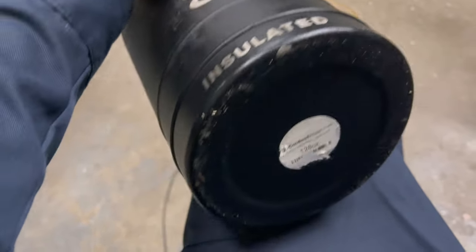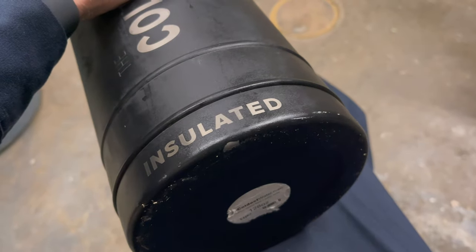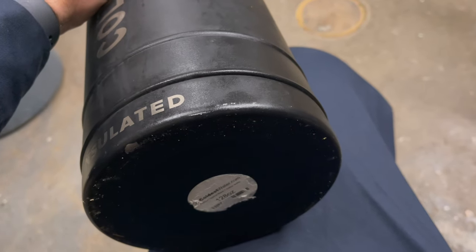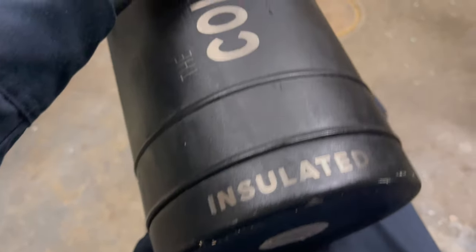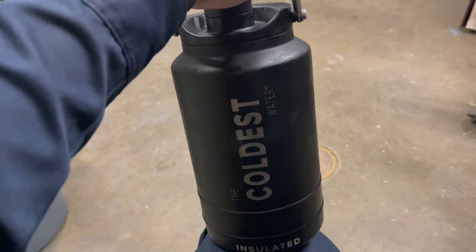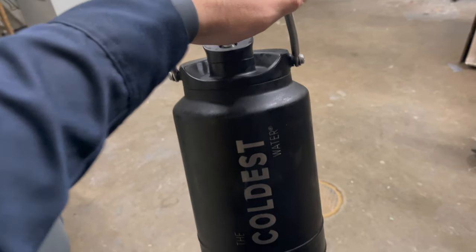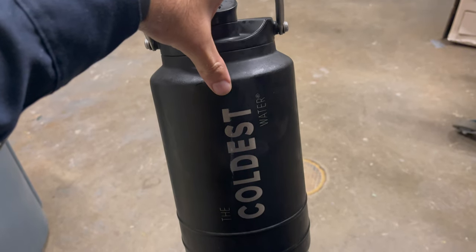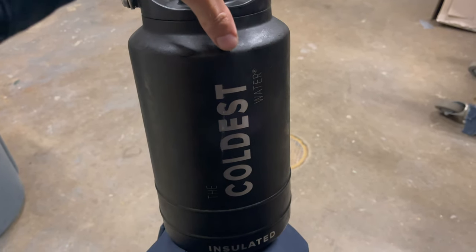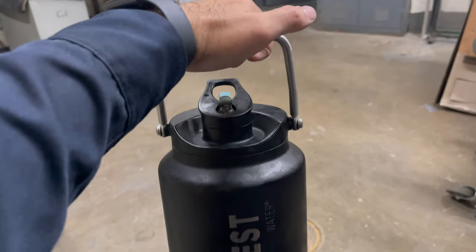On the bottom I've dropped it a couple of times and this thing is just solid, and I mean solid. When it's fully full it is quite heavy, but this is not your ordinary water bottle. They do have smaller versions, so if you plan on getting a smaller version, by all means.